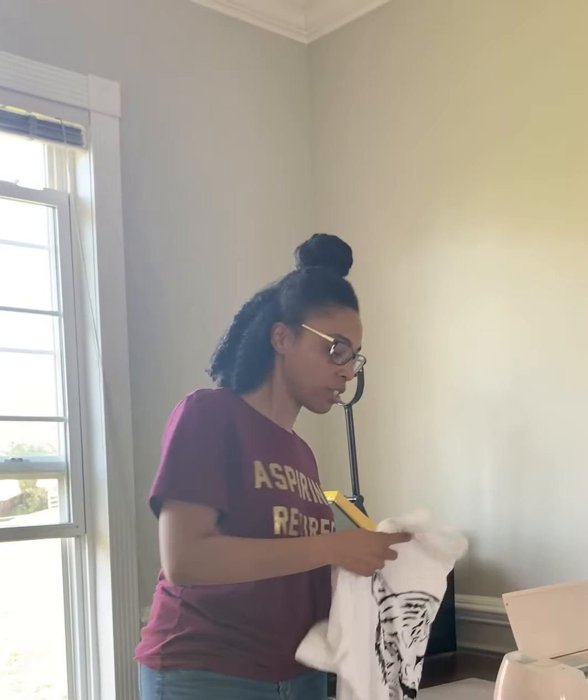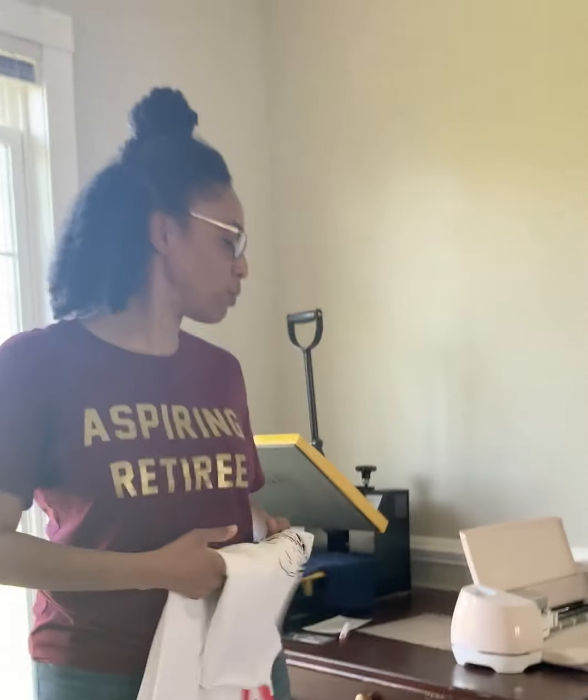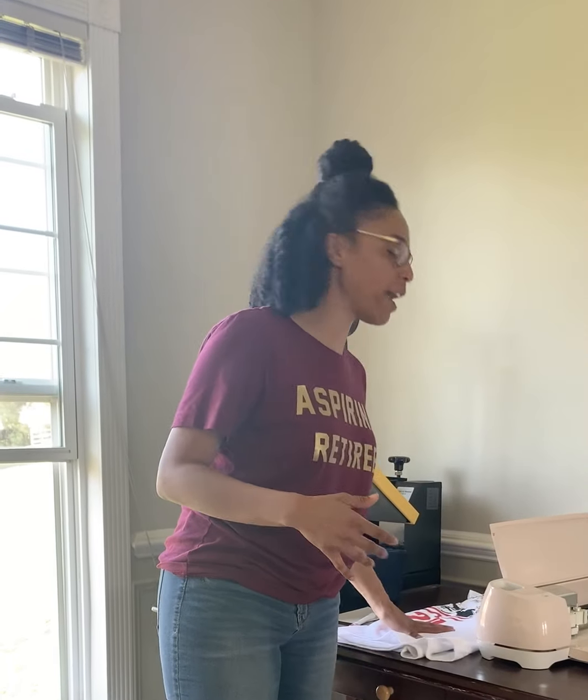Design Space is where you design the files that you're going to cut with the machine. This shirt, for example, I just typed the words and then I printed it and I heated it to the shirt. This other shirt, I had to convert a picture of a tiger and a man in order to put it into Design Space for it to print. It's a converted file. So today we're going to make a simple file — it's already made in my Design Space and I'm ready to print it.